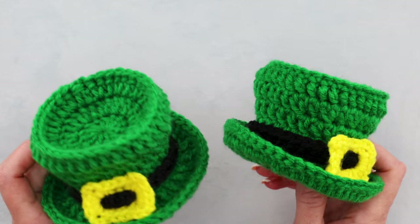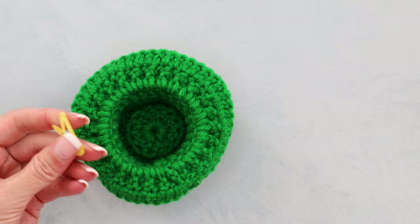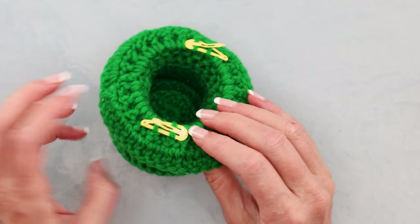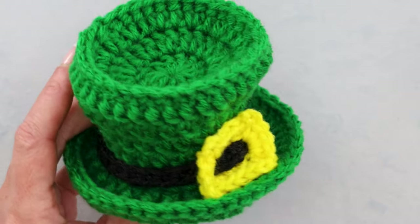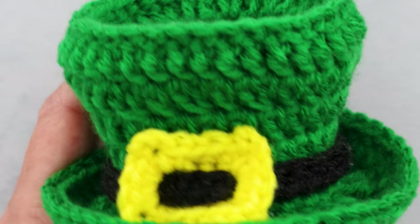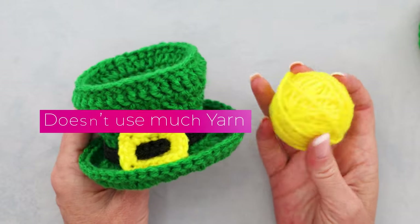This mini St. Patrick's Day hat is so cute and won't make you too hot if you live in a warmer climate. It attaches with small barrettes, but you could also use bobby pins or whatever you have on hand. This mini leprechaun hat is an amazing pattern for practicing your stitches — we do almost all of them — and it doesn't use much yarn. Scraps will be just fine.